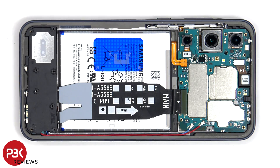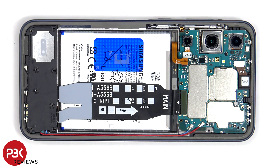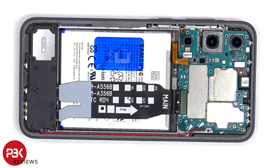Now that we have access to the battery cable, we'll disconnect that first. Now we can proceed to disconnect the rest of the cables. The red and blue coaxial cable can be disconnected by just popping them off.